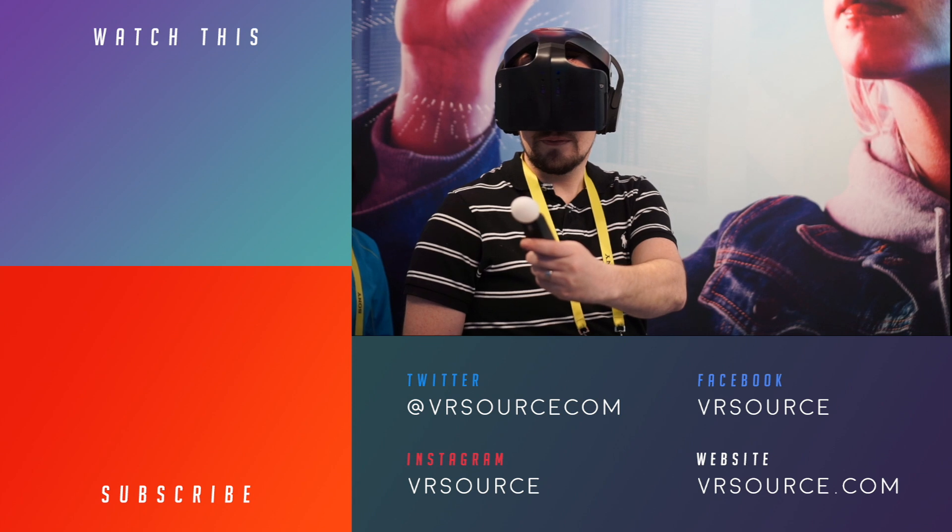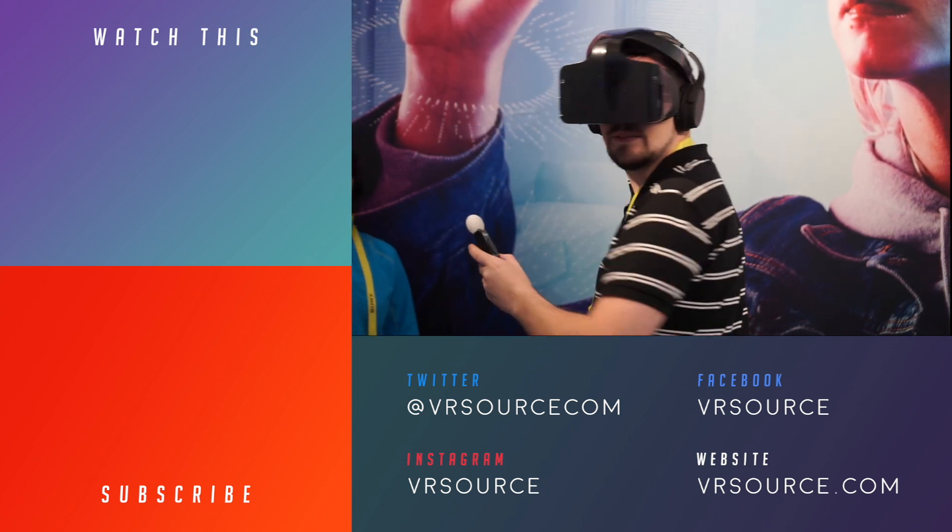So that was our first look at Intel's Project Alloy. Be sure to stay tuned to VRSource, your source for all kinds of reality. I'll see you next time.